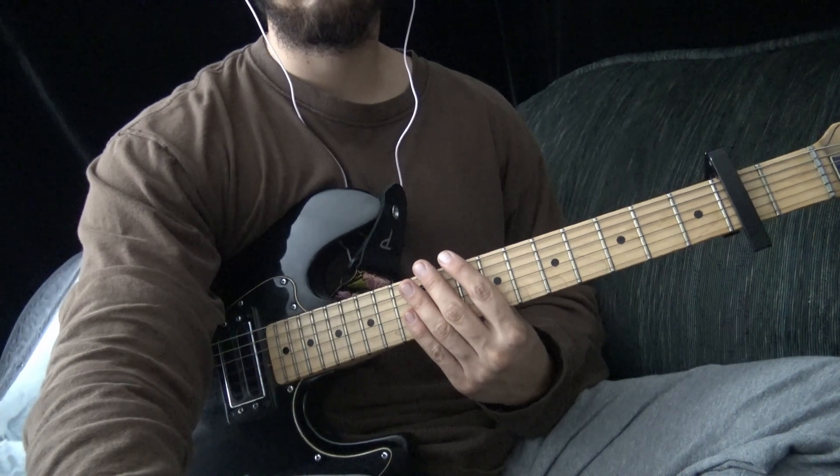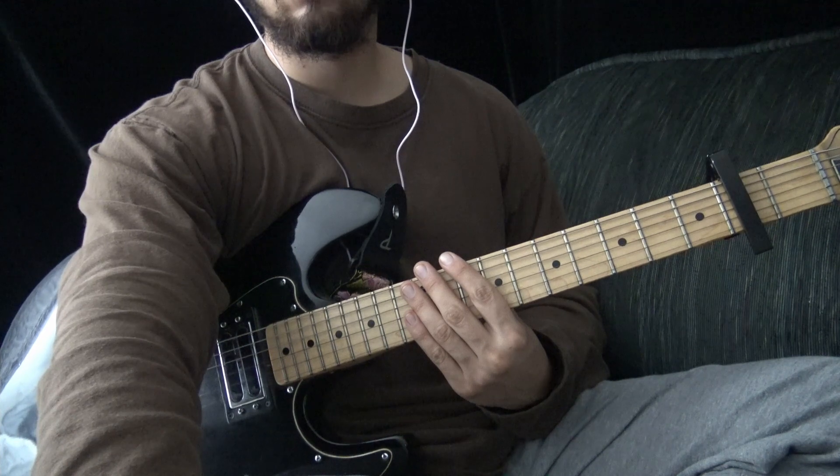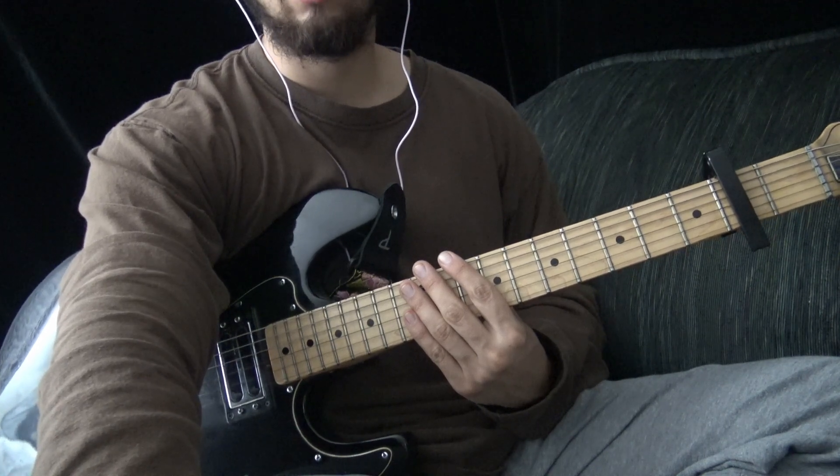Today I'm going to show you the chords to Puma Blues Untitled 2. I'm going to play through each section of the song, and then I'm going to have the chord diagrams up on the screen.